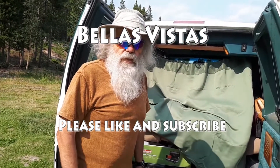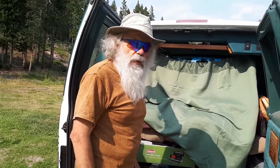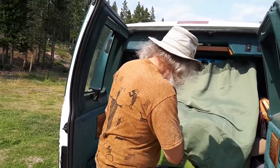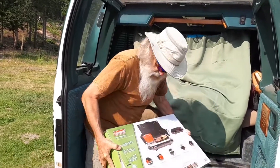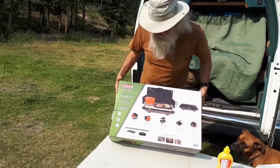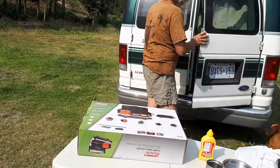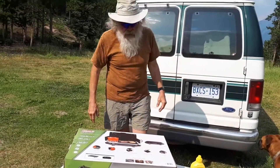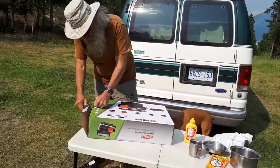Hi. Welcome to Bella's Vistas. One of our viewers sent us a message saying that he was very interested in the grill that I was using. He'd been living in his van for quite some time, mostly on canned food and such, and he wanted to know about our grill. As it turned out, our grill, after many years of service, wore out and we had to buy a new one. So I thought I would show you unboxing the grill, setting it up, and cooking with it.